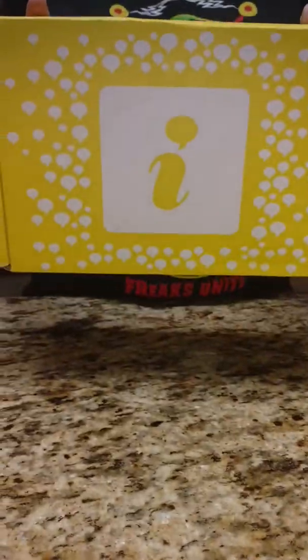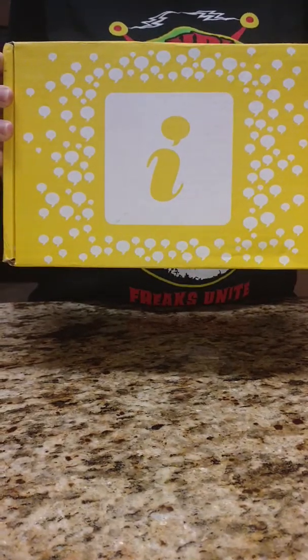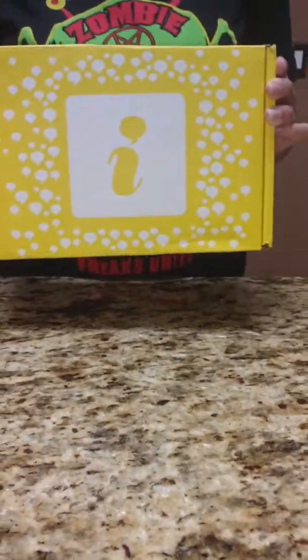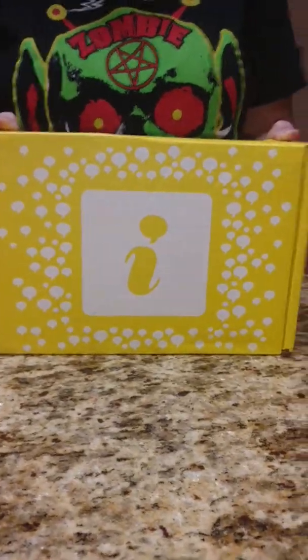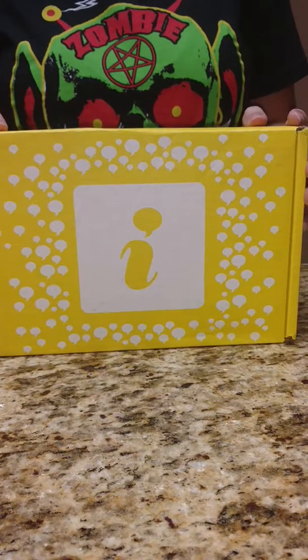Hi guys! I received my second Influenster box a couple days ago. I need to do the little review on what's inside. I haven't had a chance because my baby has not been taking naps very well, so I'm going to have to do it while she's awake. So if there's any screaming or crying, I apologize now.